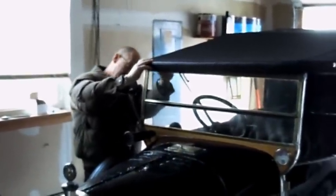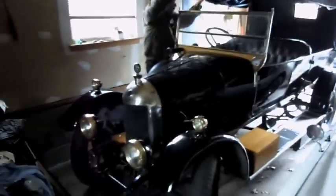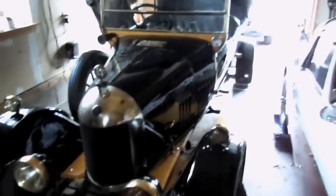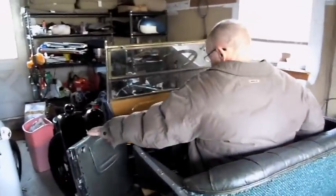First thing I'm going to do is take the soft top and lower that — if I can find the right screw. This is normally a fairly easy job, but I'm having a little difficulty today. We're able to get the top down. It's actually a two-man job.